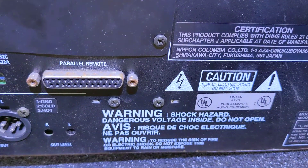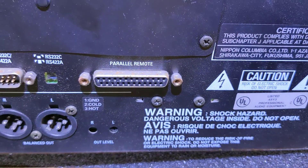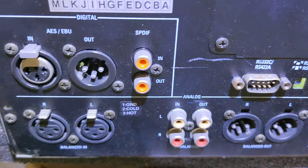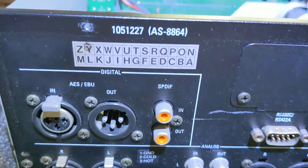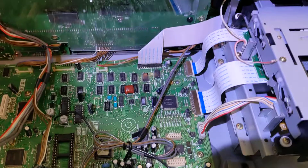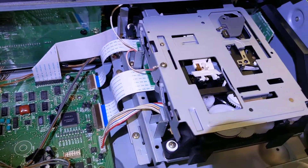I've contacted Denon to see if they can give me some kind of error code list or something like that. You can see it's got a couple of port options and its internals are a little bit more complicated than your standard Sony home deck, but then again, this is a professional unit.